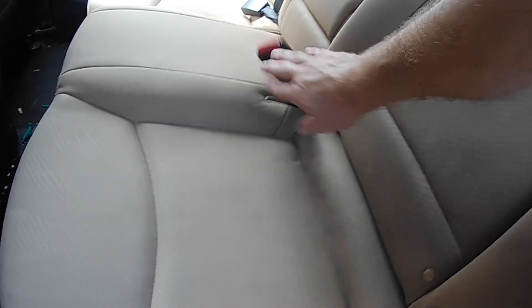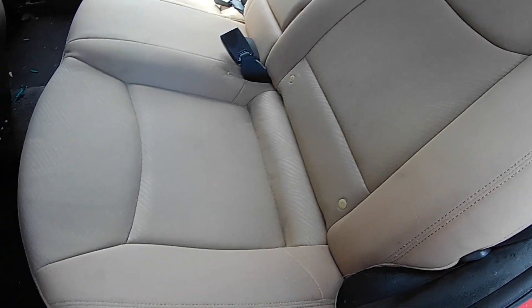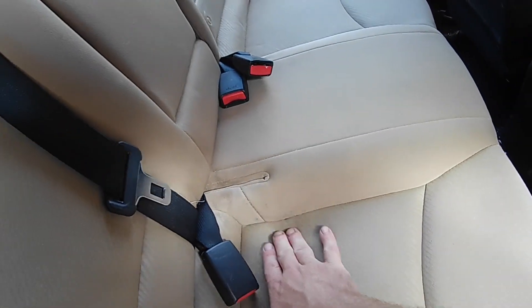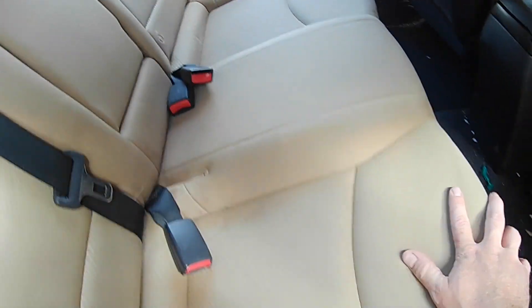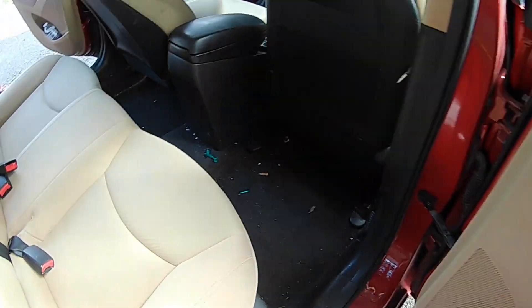These seats are still wet here, and being wet is going to disguise a lot of staining. But I don't think it's going to disguise the staining that was here before. There's a little stain right there, a little bit right there, but that's not a big deal. Overall, I think it's done a heck of a job cleaning this upholstery. I was also able to get out a lot of the stains in the headliner. So we're going to vacuum up and shampoo the carpet.